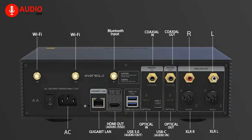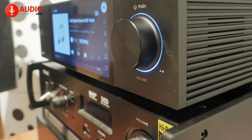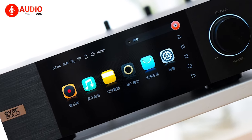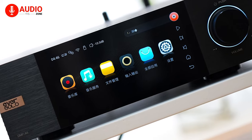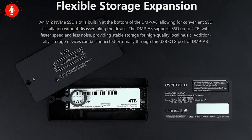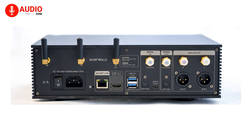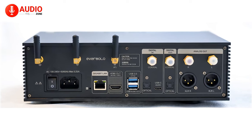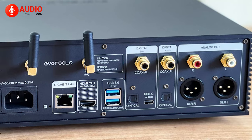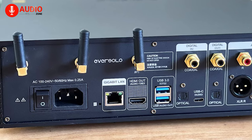The A6 comes in hot with a ton of connectivity options as well. You can connect the A6 to your home network through Wi-Fi or LAN, and utilize the on-board Bluetooth connectivity alongside an OTG USB 3.0 port. The bottom of the device also hides an SSD drive for local storage with a capacity of up to 4TB. With both digital and analog outputs, you'll have coaxial, optical, USB, HDMI, and a pair of single-ended RCA and balanced XLRs, both of which can be used as variable outputs, meaning you can directly connect the A6 to a power amp and control the volume output.